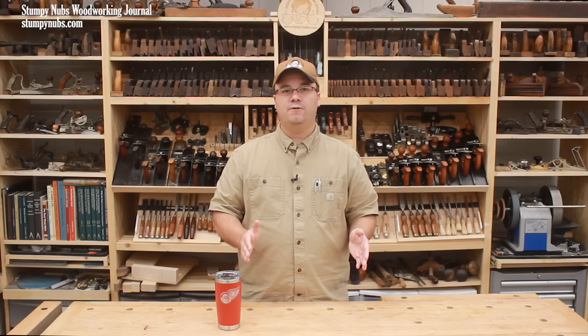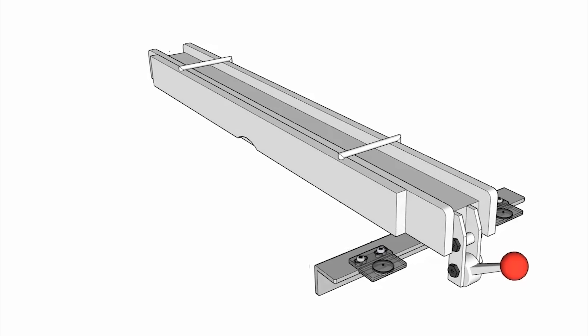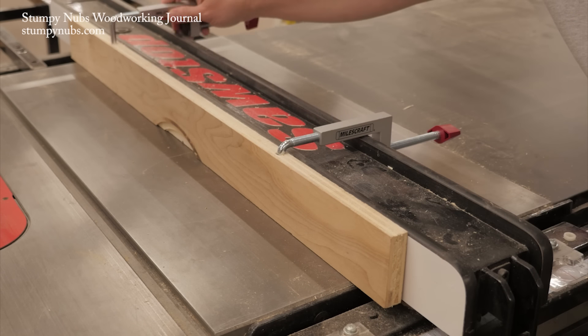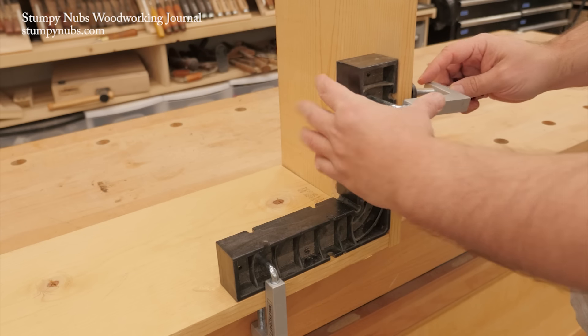Of course, you can't put the fence right next to the blade unless you want to damage the fence face. You'll need a sacrificial fence like this one — it's simply a strip of good plywood held against the fence with clamps. These fence-style clamps are really handy, not just for this, but for all sorts of other uses in the shop. I'll put a link to some below this video.